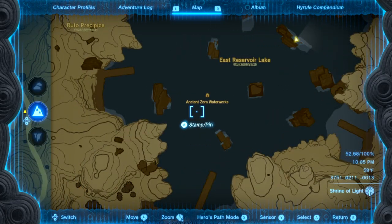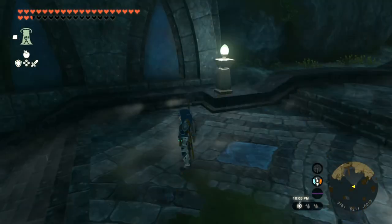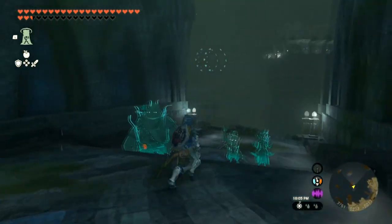Hey, listen, I'm going to show you where the Ancient Zora Waterworks Frog is. If this video helps you, please like it and don't subscribe to me.